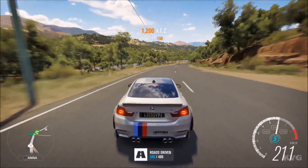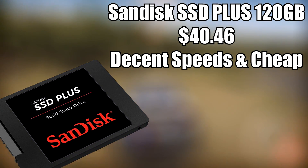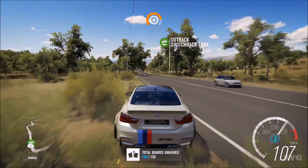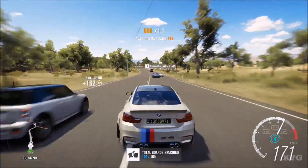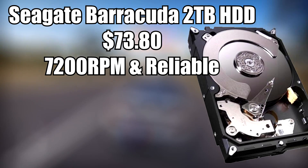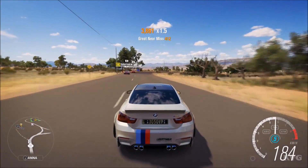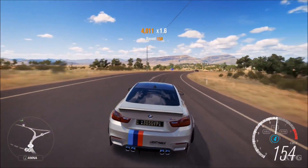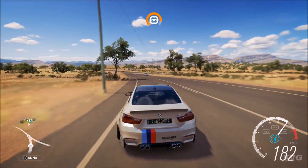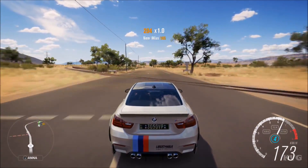For storage, I went with an SSD and HDD combination. For the SSD, I have the SanDisk SSD Plus 120 gigabyte — it's not the fastest SSD in the world but it's one of the cheapest, and 120 gigabytes is plenty for your OS and a few favorite programs. For the hard drive, I have the Seagate Barracuda 2 terabyte 7200 RPM internal hard drive. Two terabytes is a good amount for games, pictures, videos, and the like. Seagate makes great hard drives and it's cheaper than the Caviar Blue, so it was the clear choice.